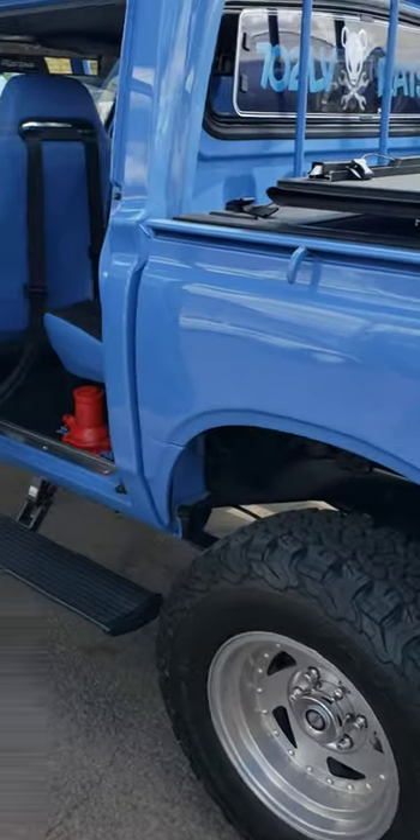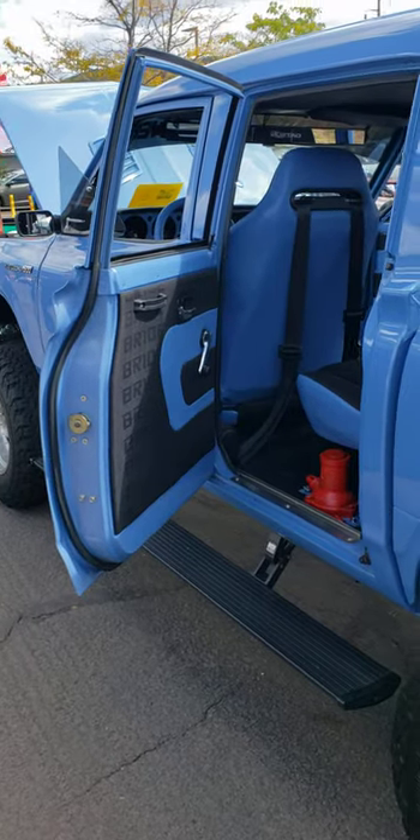Same thing all the way down from here on the bed and then the lip of it, so the tonneau cover has a harder chance of scratching it. I think I mentioned the Pacesetter header — too much exhaust — Borla muffler.